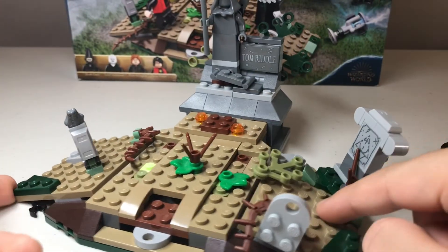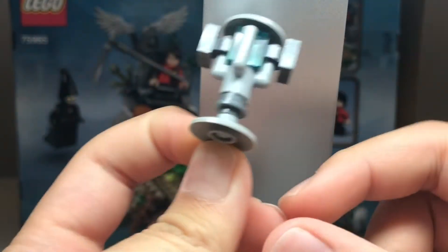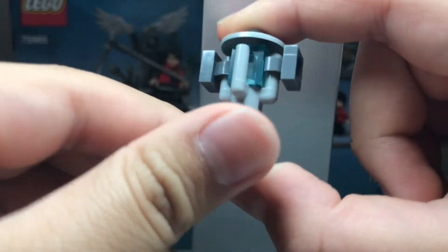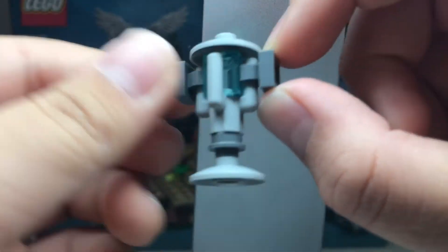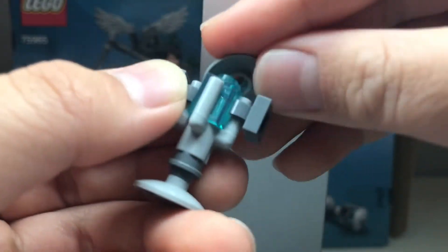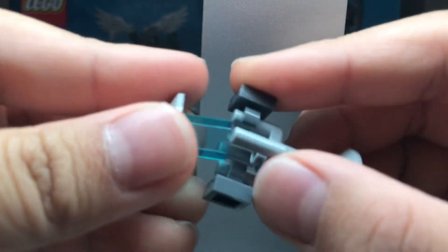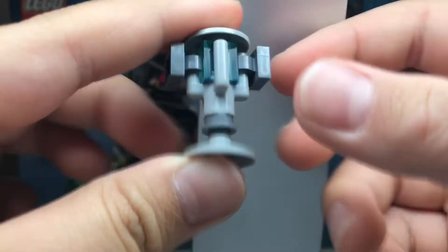I actually completely forgot to mention this — they include a port key, which looks pretty cool. It's different from the one in the CMF; this one is brick-built rather than a full mold, and I actually kind of like this one more. It's a pretty simple build and it clips on the side so minifigures can hold it.